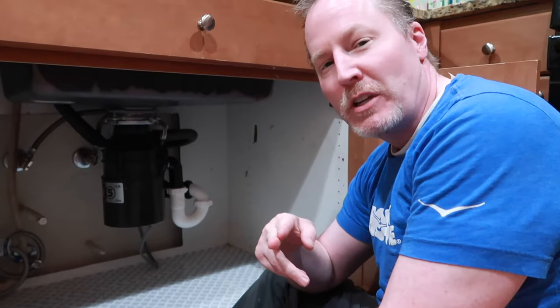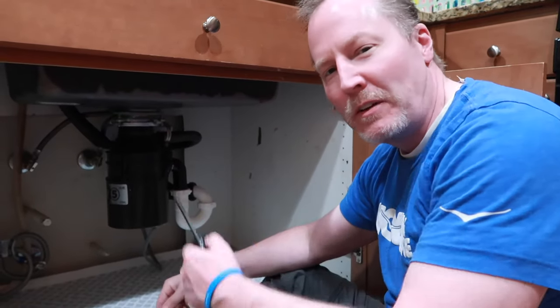Thanks for watching. Hopefully that helps you out and saves you some money. I appreciate you watching — check out the other videos, we do a lot of fun stuff on this channel.